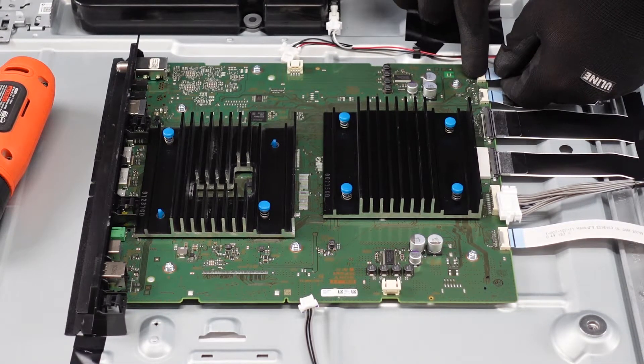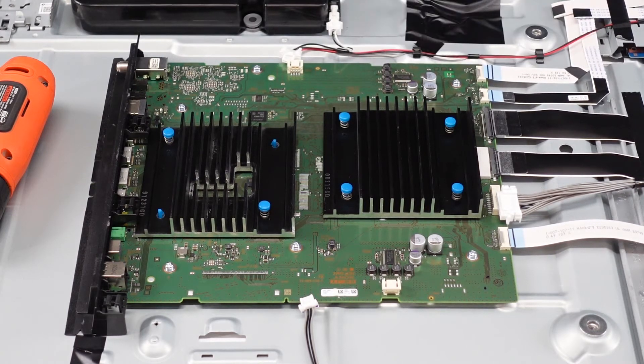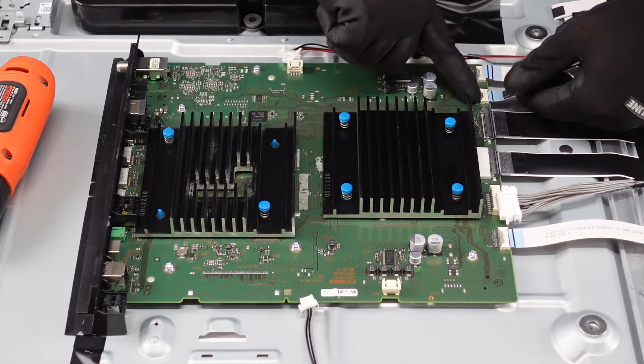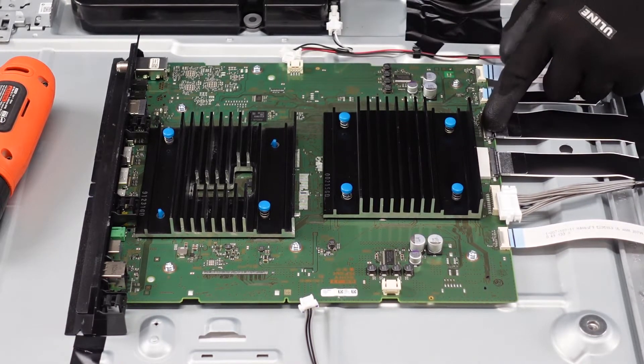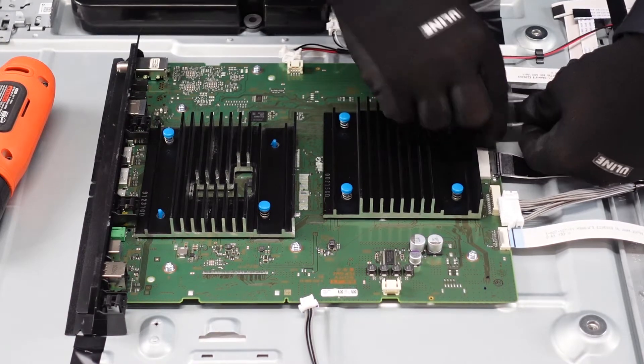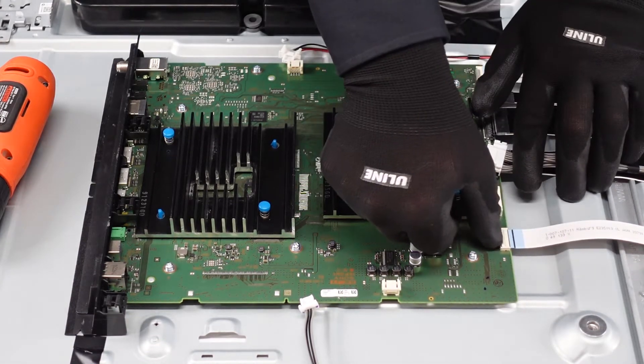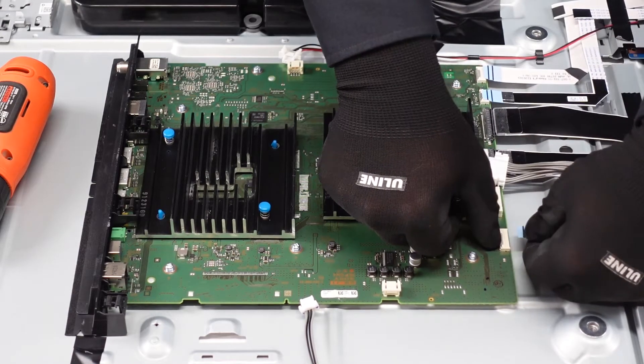These ribbon cables we've shown before. There is a metal plate here you just want to press down on to release, and you pull that ribbon directly out. This is actually what is on the other end plugged into the IR sensor on the back of the television — once you get that back lifted up any amount, this completely gets ripped out, no ifs, ands, or buts about it. Moving along to this one, same style: press down on the metal part and shimmy it directly out. These cables here have buttons on the side instead of the top, so you just press on the sides to release it and slowly shimmy the cable out.